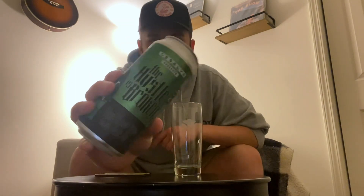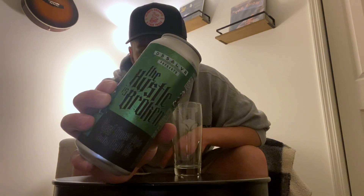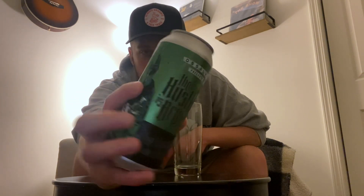How we doing guys? Back with another beer review. Checking out some more Dissolver. Very excited about this one. This one is called The Hustle is Broken. Love the name.